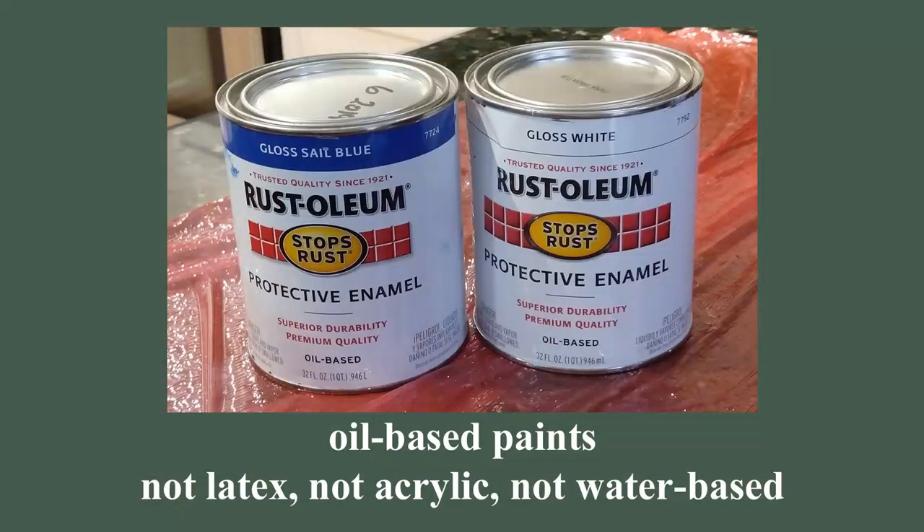I've had good luck with Rust-Oleum paints, so that's what I'm using here. And I don't like spray paint, because even though I've worked on projects with spray paint for years, I always spray too much and end up with globs that drip and run. So I buy paint in cans and mix it to get the right color.